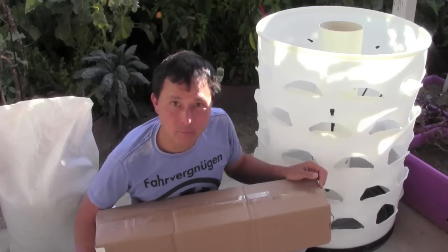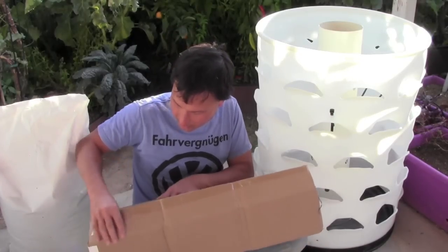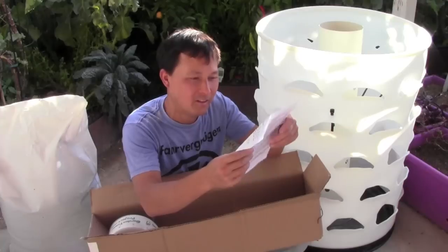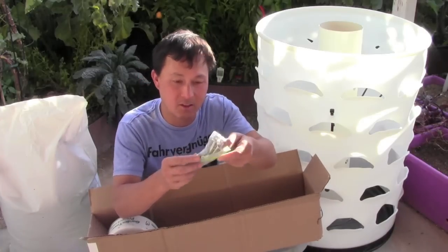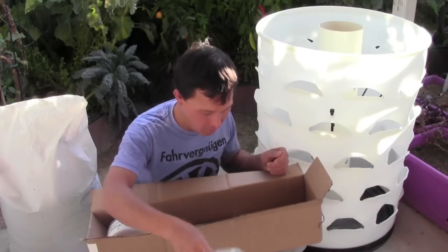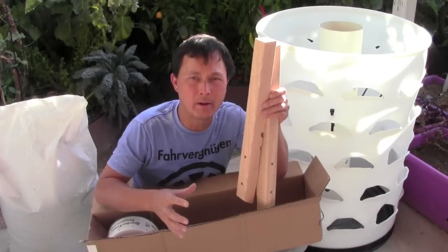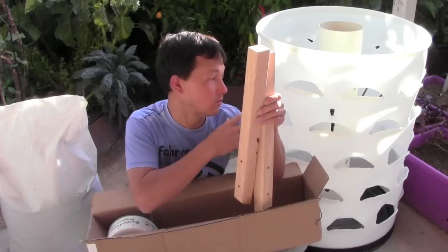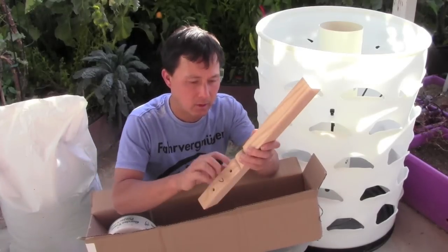Construction is super simple and easy — pretty much all we need to do is bolt on a few legs and put a couple of plugs in. In the box we get some instructions, stainless steel hardware — which is great because standard hardware outdoors will rust — and three wood legs. The legs stand it up off the ground so you can put a bucket underneath to collect water, and also allow you to garden whether you're sitting or standing, even if you're in a wheelchair.